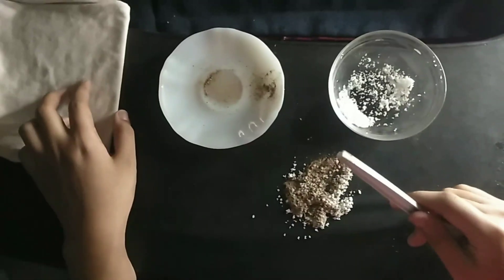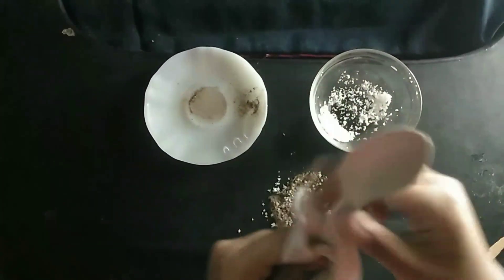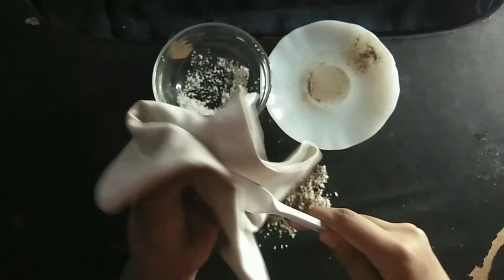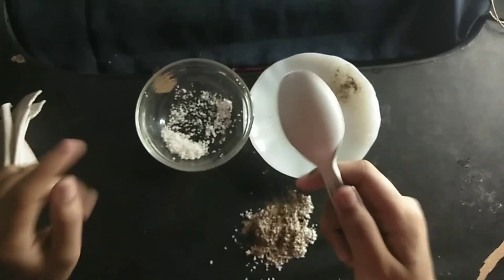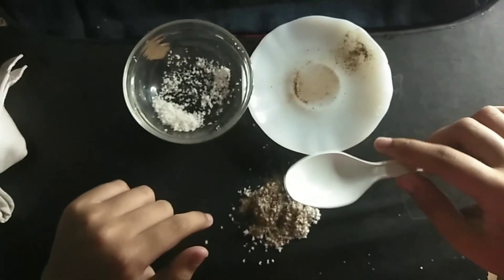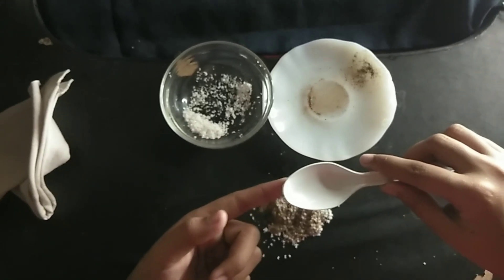And then, rub the spoon with the cloth for 40 seconds. Hold the plastic spoon over the mixture. As if by magic, a few particles jump from the pepper up to the spoon — like this.